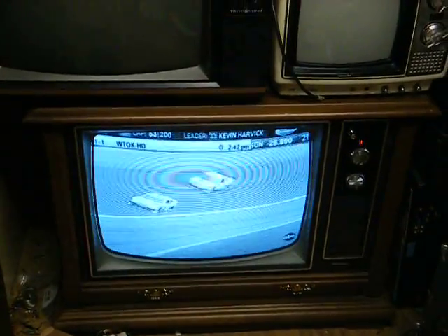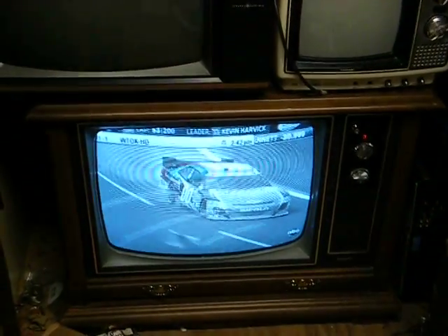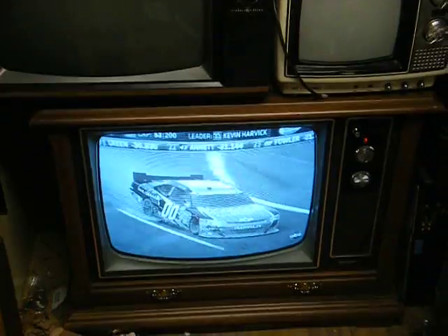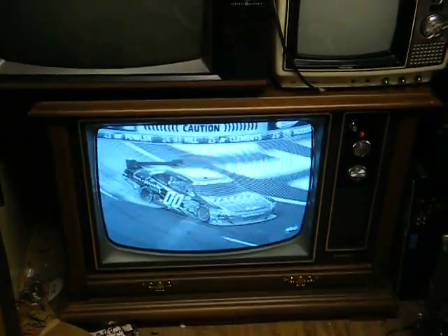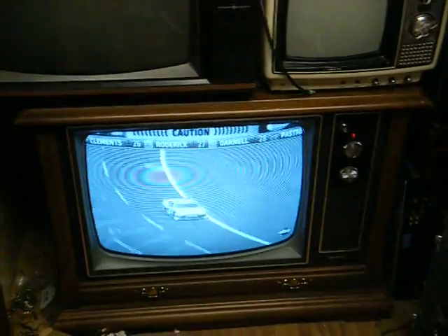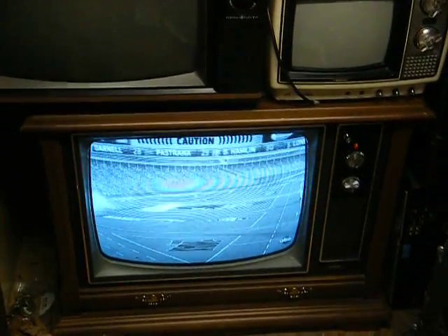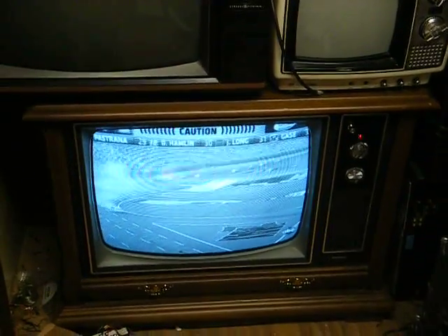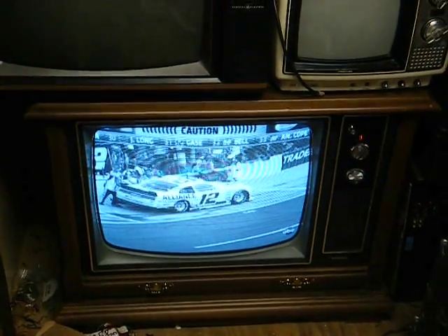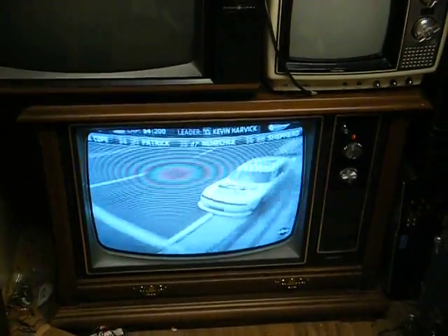I wish I could show you the inside of this TV, but the way it's positioned at the moment, it's really not conducive for me to pull it out and open it up right now. But it uses just a flat, single-board, printed-circuit-board-style chassis. I'm sure this thing will keep going for another 30-some-odd years.